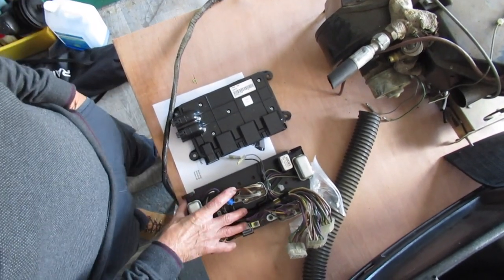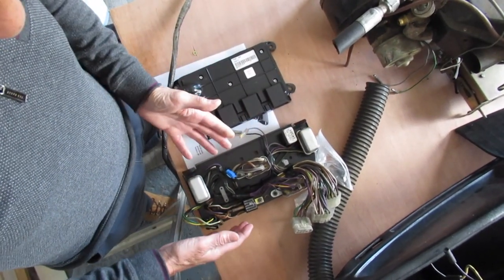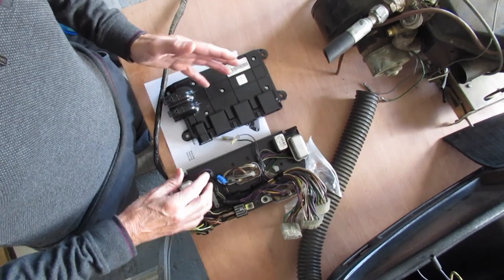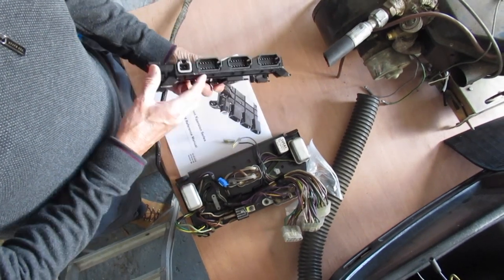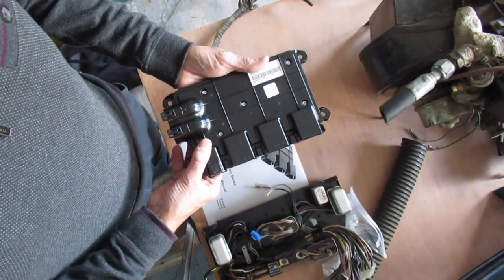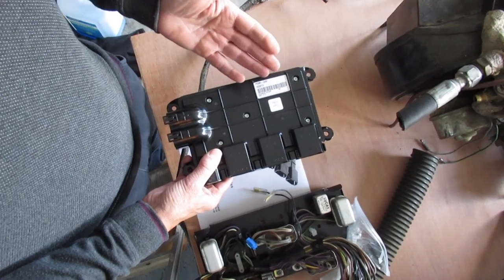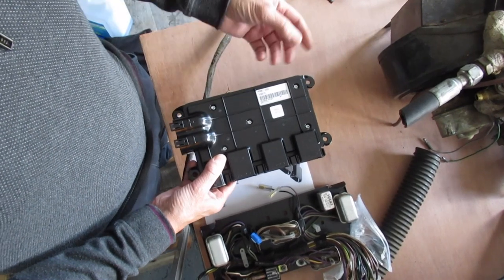Normally this is the relay board out of the Triumph Stag. Being an older car, it was just some electrics with relays along here. There are a lot of additional systems going into the vehicle and this wouldn't cope with everything. So this is the new equivalent — a CAN bus based system, the network that runs around a modern vehicle. This little unit provides around 30 relays, all electronically protected and controlled just with a two-wire network.